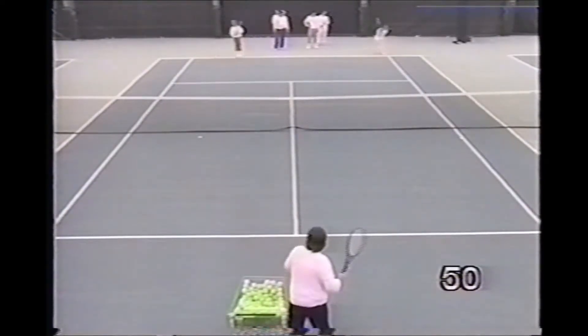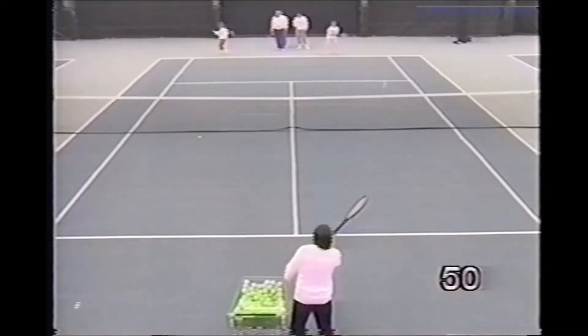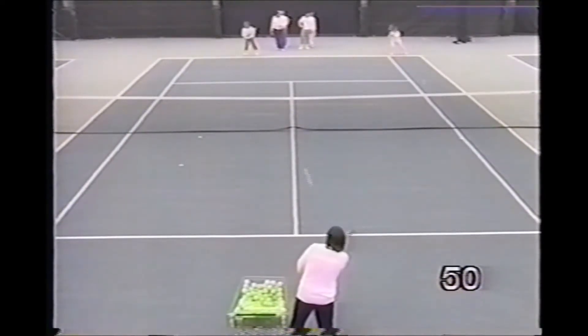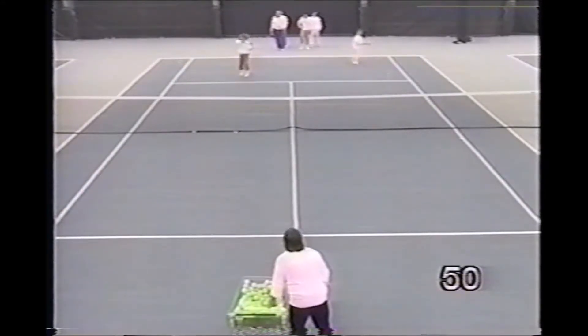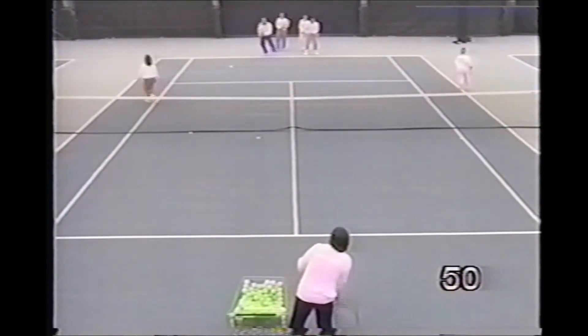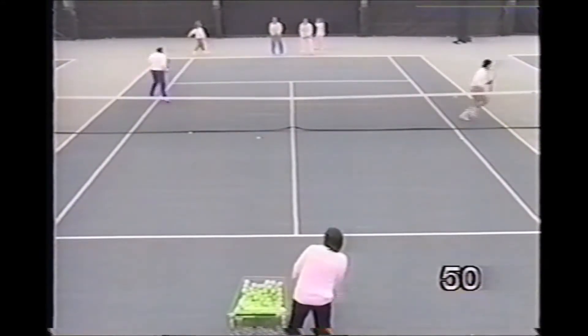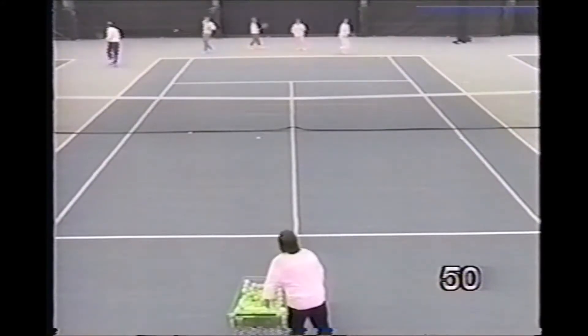This is a decision drill where the pro continues to give the baseliners ground strokes until he feeds the short ball, which they play as an approach shot coming to the net followed by a volley. The pro continues to feed, making the players wait until the short ball is fed.